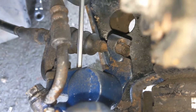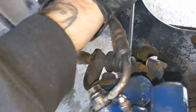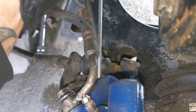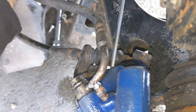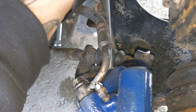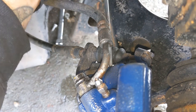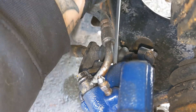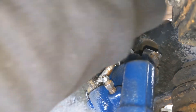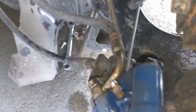Try and find the hole — I think that's it. Then I'm just going to wind it one way or the other. Obviously you need to make sure the handbrake is released at this point. So that's tight now.